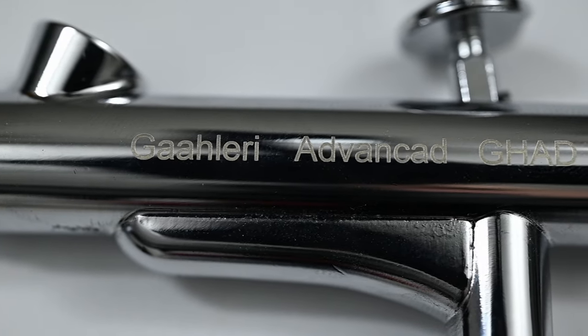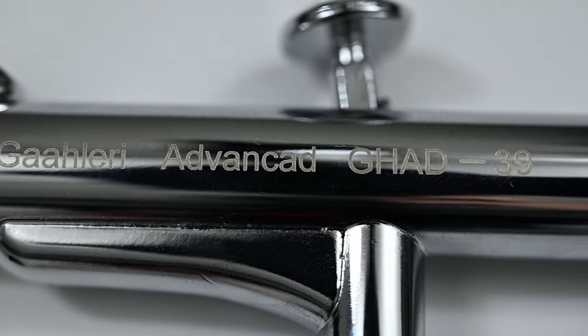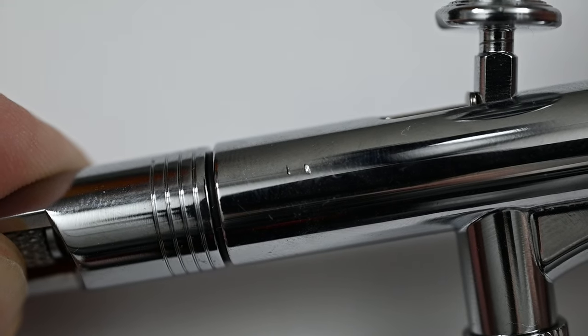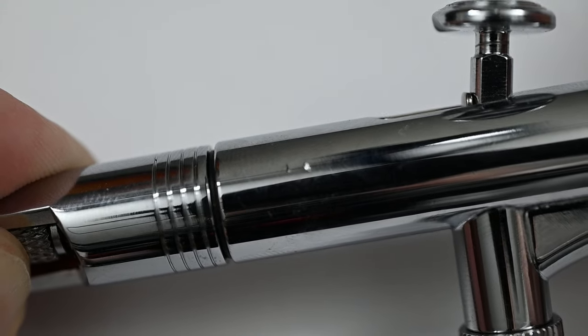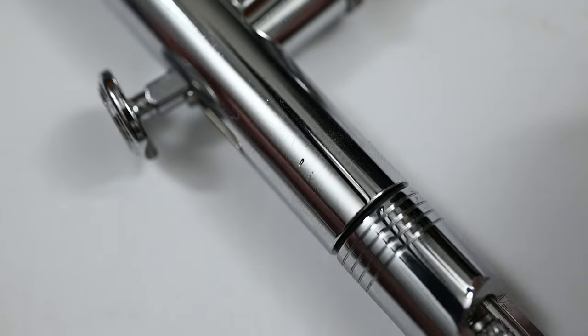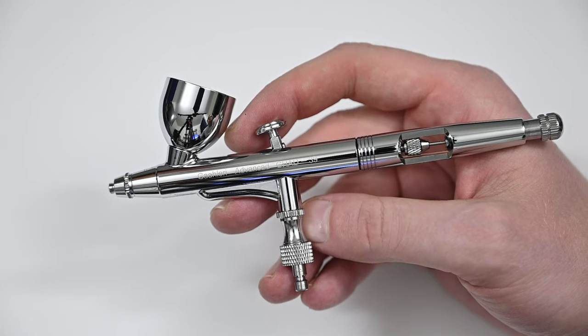It does have a very nice chrome coating on it, but it's not perfect. I noticed as soon as I took it out of the box there's a small scratch on the back. The chrome is on top of this scratch, meaning that this was there before this airbrush was chrome coated. To me this isn't really a big deal, but I did notice it, so I wanted to point it out in this review.